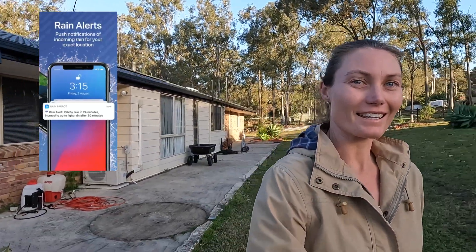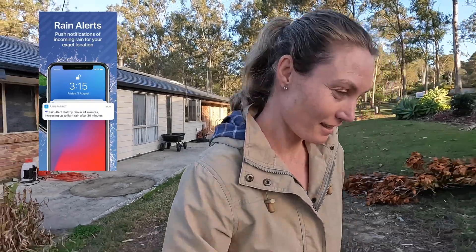All right, so we've got a spur-of-the-moment video coming up here. Getting notifications going off on my phone saying we're going to get some rain, so I'm going to quickly head out. I planned to do a bit of a soil test before I look at putting any products out on the lawn, so I'm going to get the soil test kit out and get some fertilizer out to choose from. I don't know what's in the shed, but we'll get started.